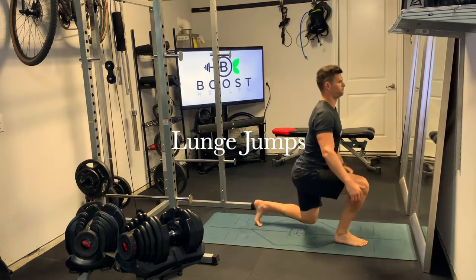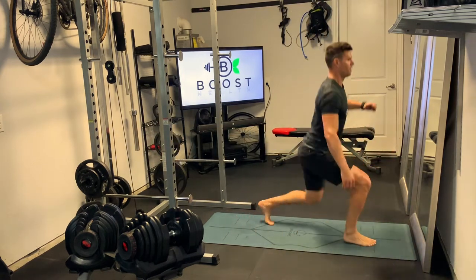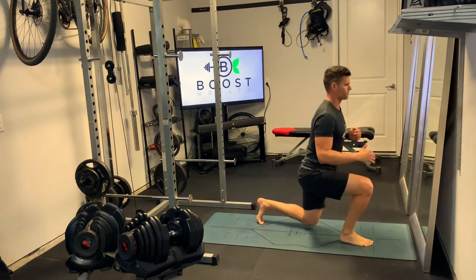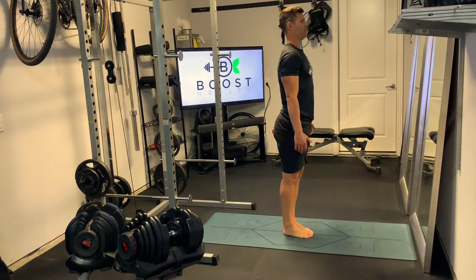These are lunge jumps, a great calisthenic cardio movement that gets the heart rate up quick. For these, we're just going to start with our feet together, and then we're going to explosively push one foot forward and the other foot back.